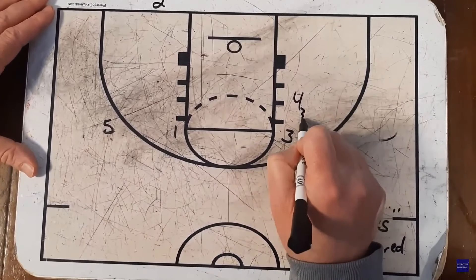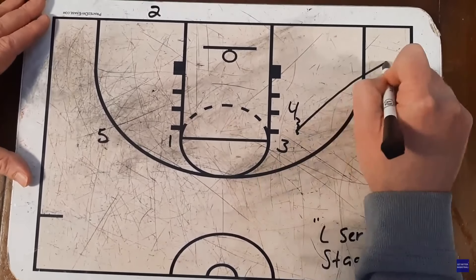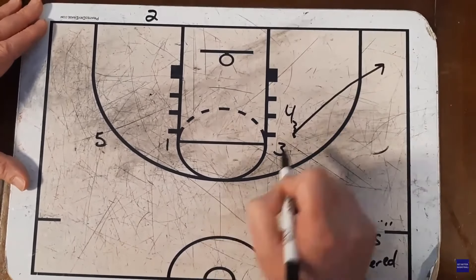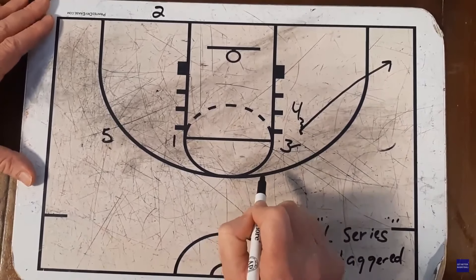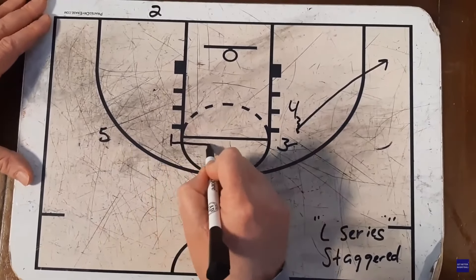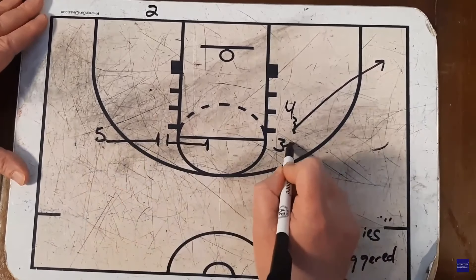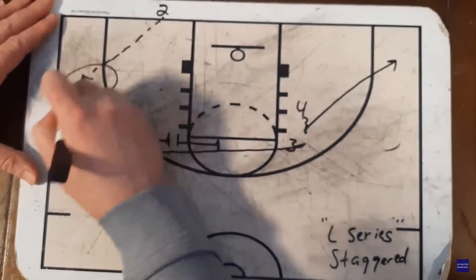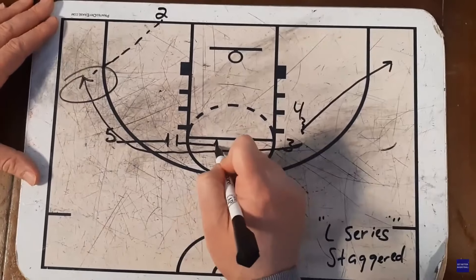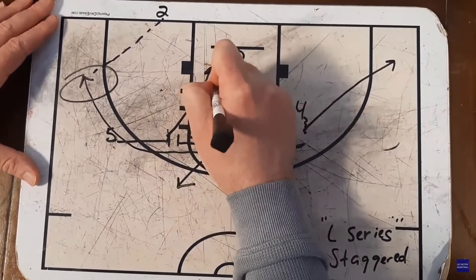Four is going to come up like they're setting a back screen for three again, except this time they're going to plant and fly out to the corner. Three is going to jab at their defender like they're going to go out to the corner as they did last time, then stick their foot in the ground. We're going to get a staggered screen from one and five, and they're going to hit the three-player out in the corner. One pops to the top of the key, and five slips down to the basket.